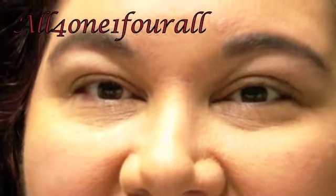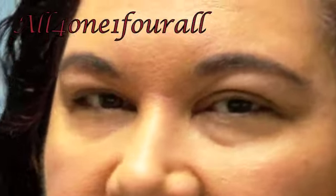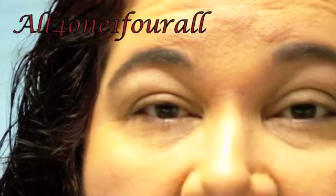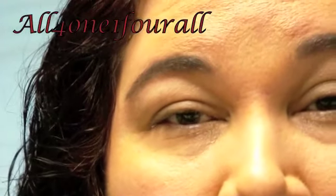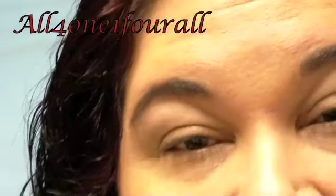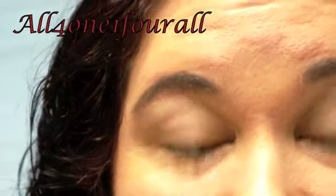Hey everyone, I'm back. I'm still getting over being sick — very congested and getting over laryngitis. My son used up the memory card so I have maybe 25 minutes. You should have seen the paint wheel at the beginning of this video.